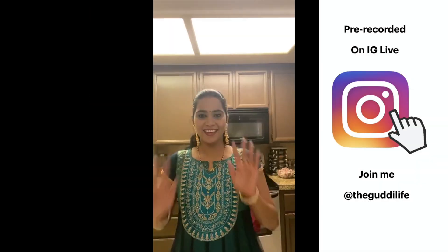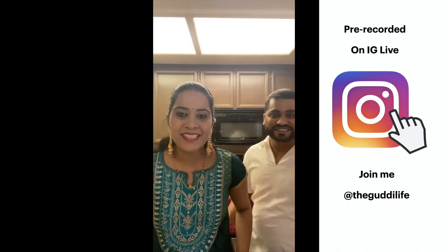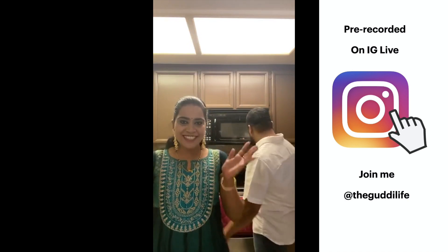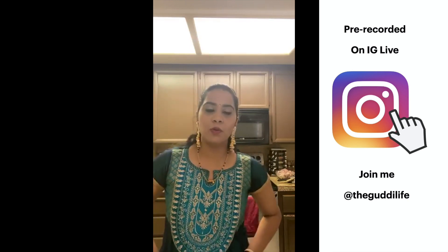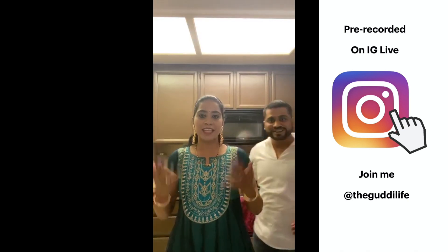Hi everybody! Welcome back to quarantine wine and dining time. Hope everyone is having a good Saturday. This week we're doing Indian cuisine — we're making Rogan Josh, and then we'll have some dessert and a great summer drink.